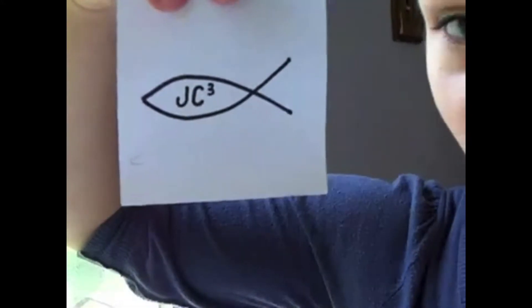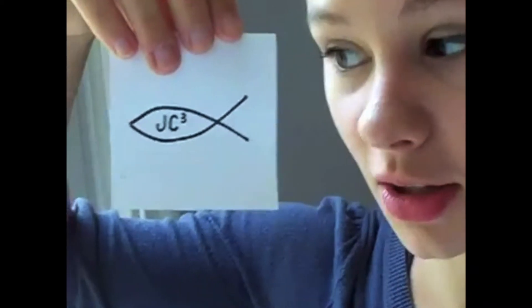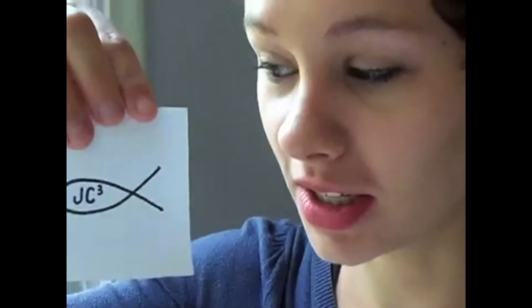I think we all know what that little fishy is, but inside we've added JC — Jesus Christ Cubed. So the three is, of course, for the Holy Trinity: Father, Son, and Holy Spirit.